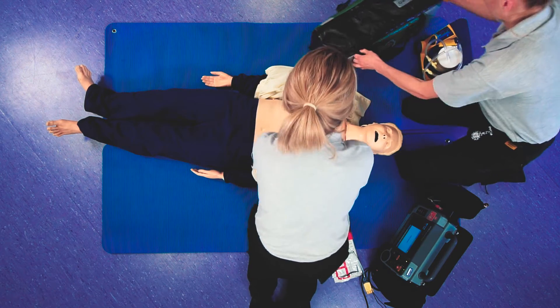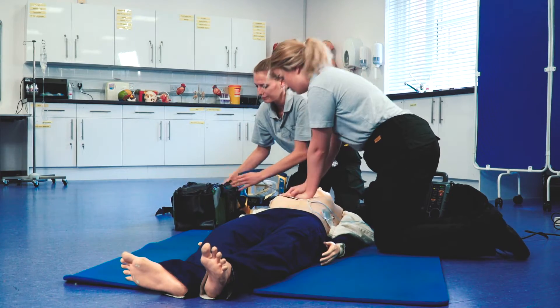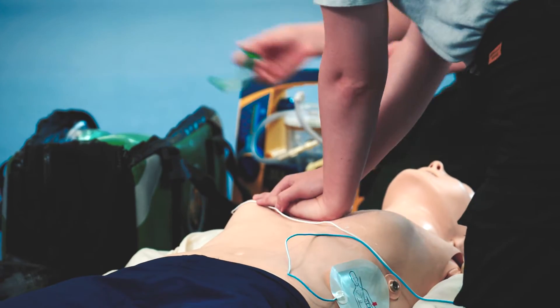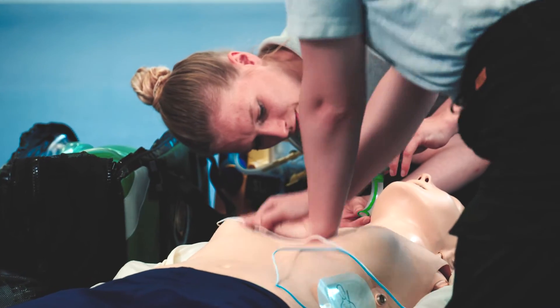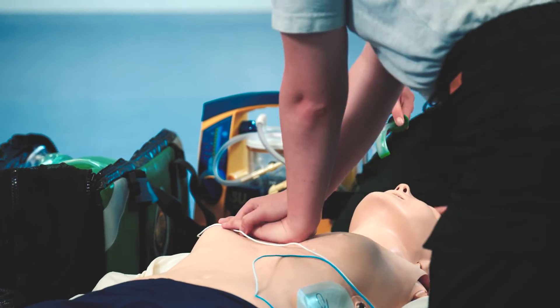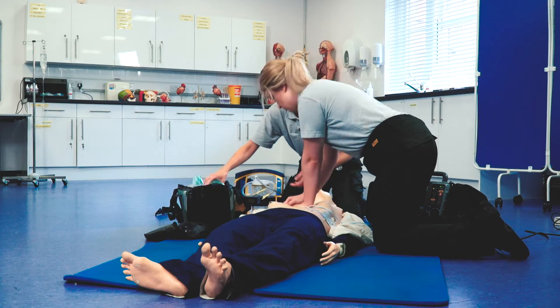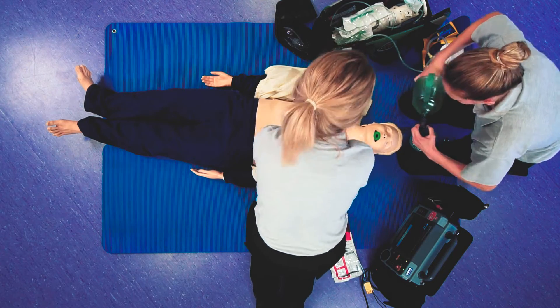So I'm going to secure the airway. I'm going to get an OP airway — got to measure that. So from the tip of the incisor to the angle of the jaw. Pop it in the wrong way around, then twist it. Ventilate. And then get the oxygen running on the BVM.